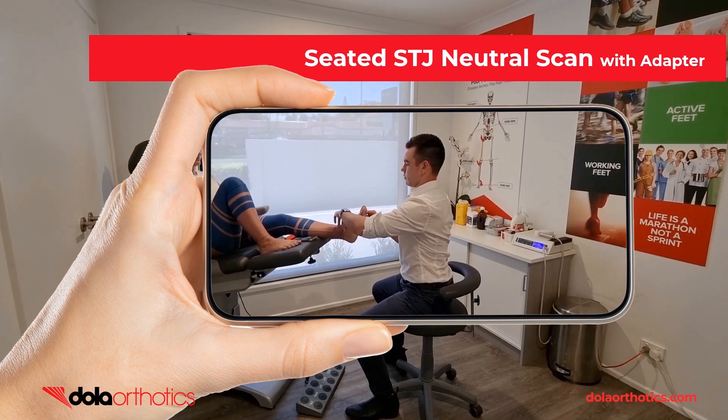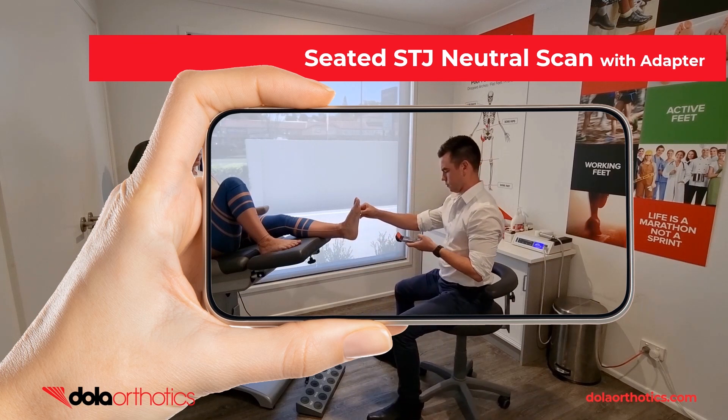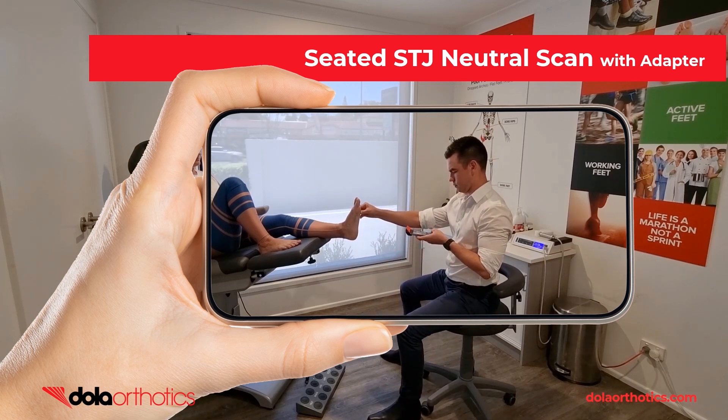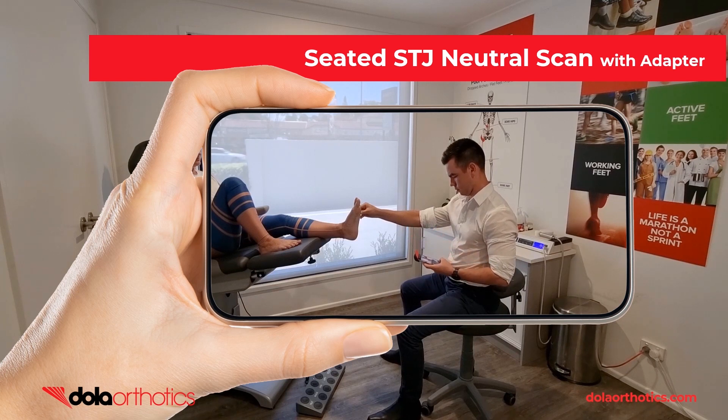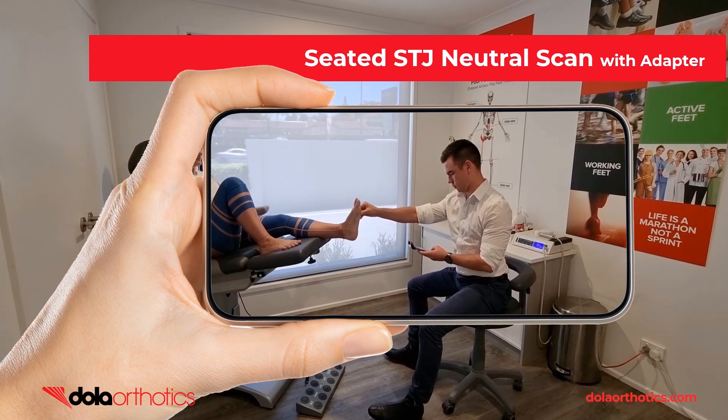Here is a demonstration of the iPhone with the Dollar iScan adapter being used to scan the foot with the patient in a seated position. The clinician is able to hold the foot in subtalar joint neutral just like completing a traditional supine plaster cast while completing the scan. The adapter provides easier visualization of the screen during the scanning process, allowing the clinician to remain seated.